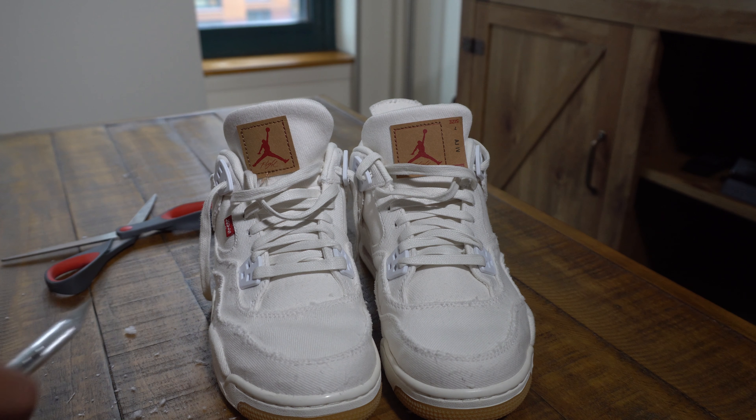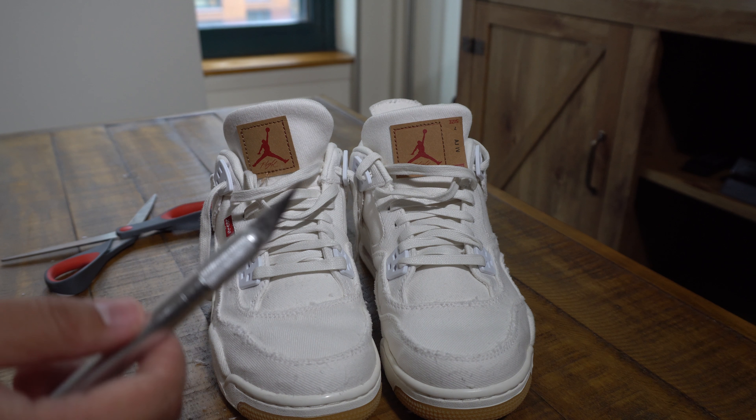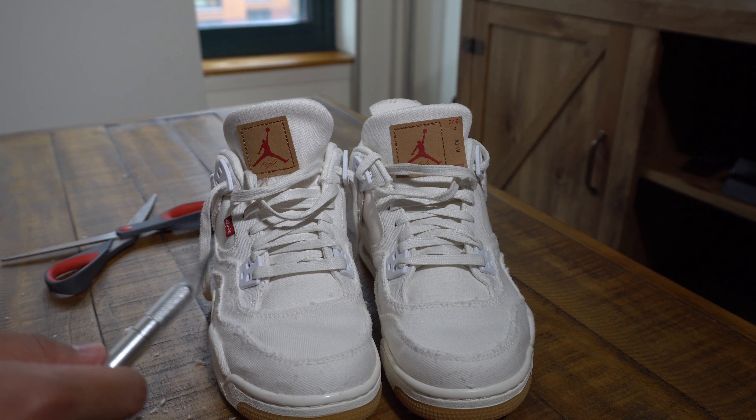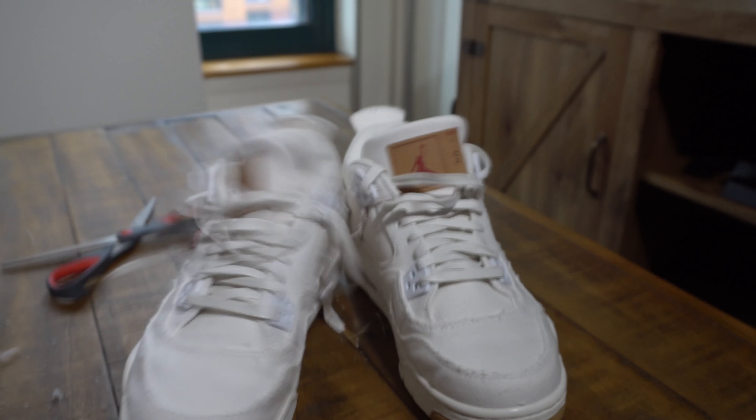Hopefully you guys like this. If you have a pair, it'd be kind of cool to see what you guys do on your shoes — send me pictures or anything like that, that'd be sick. I think I'm done here. I don't necessarily want to go too far with the modifications because these are such clean looking shoes. That's it guys, until next time — peace.